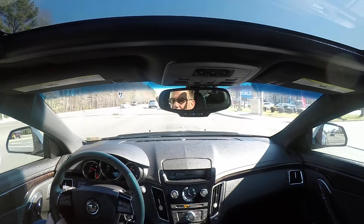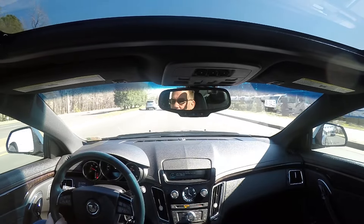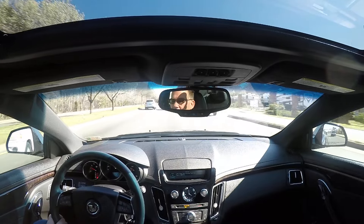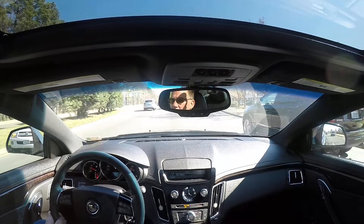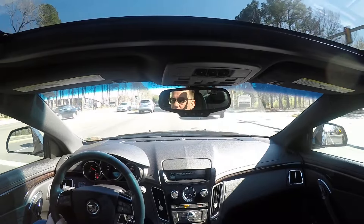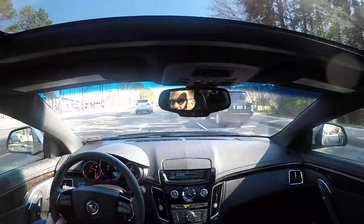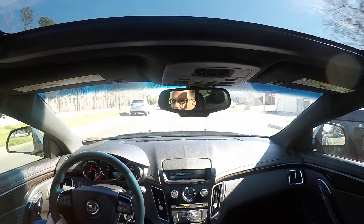And then down into sixth gear gives you that kind of low rumble. I don't know what it sounds like in the video, but it's really not that — it's not like droning loud to where it's uncomfortable. But it's not something that I typically have open all the time if I'm just driving around town.